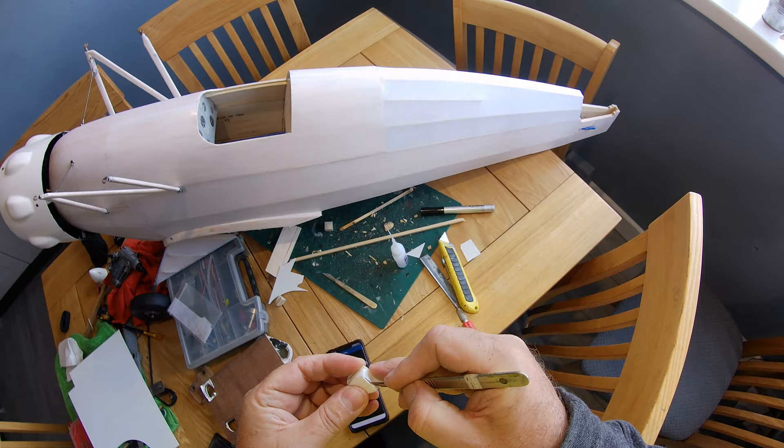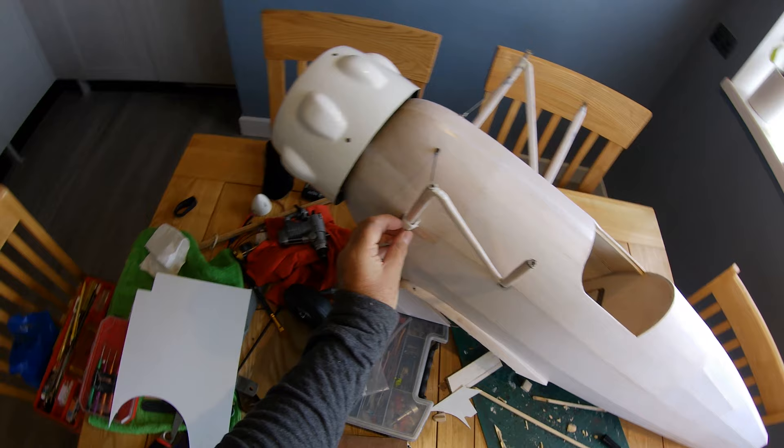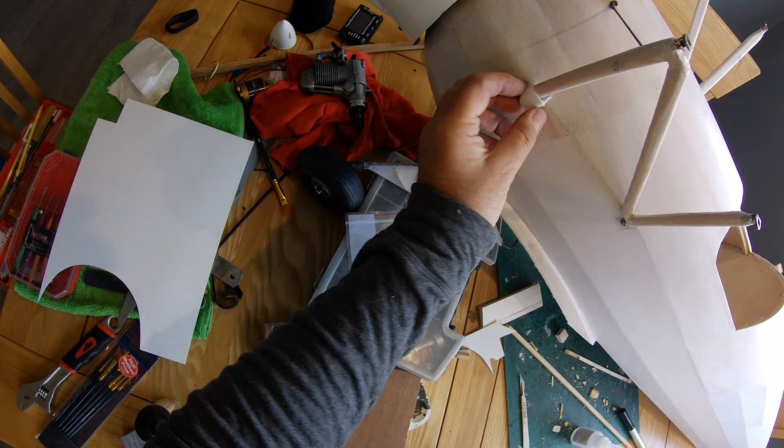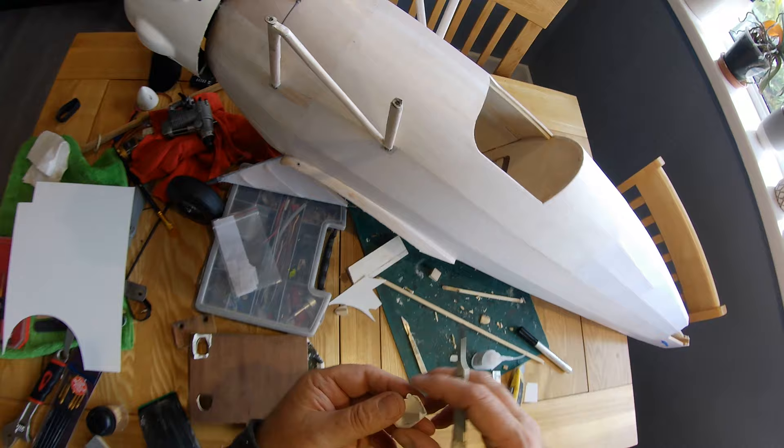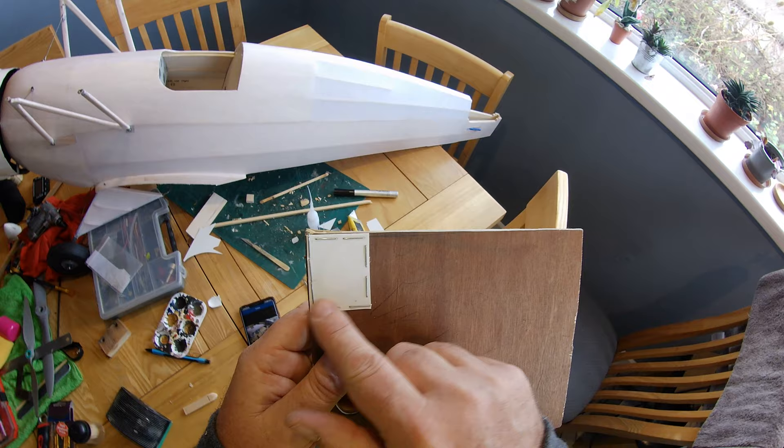With this piece cut out, let's just see what it looks like. Very rough, but there you go - that would fit there. I think that's going to work. I'll try again with a bigger piece, with more overhang. The one mil thickness is about right, so let's try again.